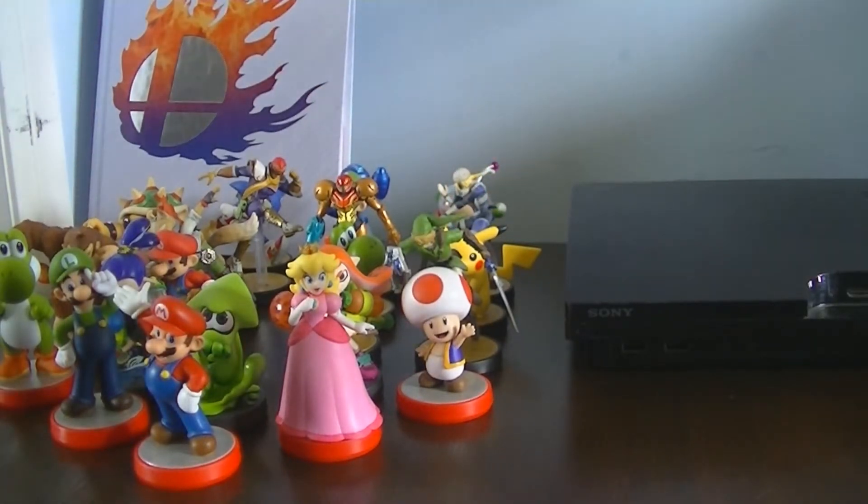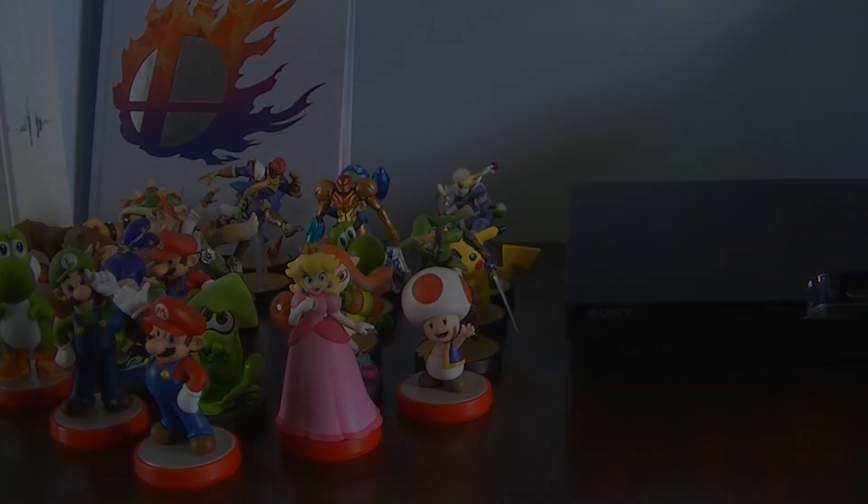So there we go, and that is growing my collection. I will definitely get more in the future. This has been Blue Mushroom, and I will see you guys soon for another video. See you then.